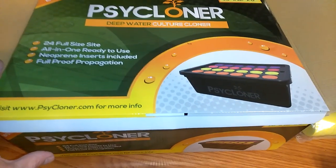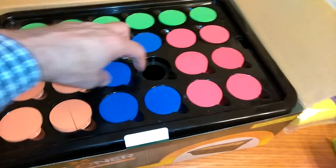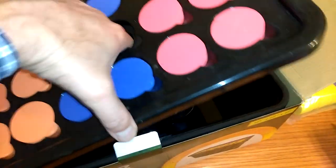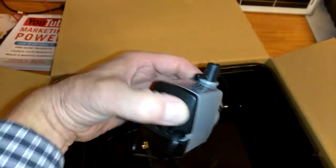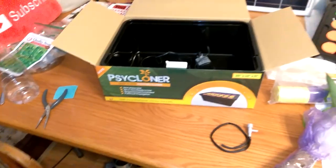I got a cycloner so I can cut off a couple branches from a few different plants and put them in the spongy holder down in there. The cycloner has a pump so the water keeps flowing — I make solar pool heaters so I've worked with pumps like this before. The water stays flowing and I can make my own plants just from branches.